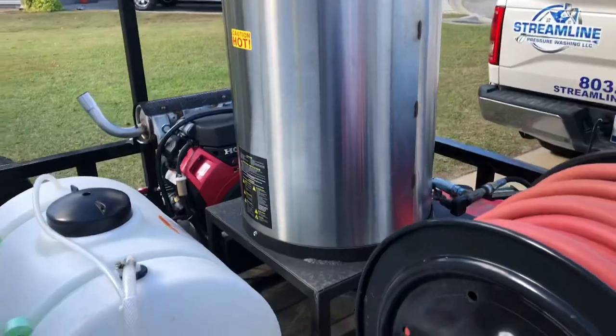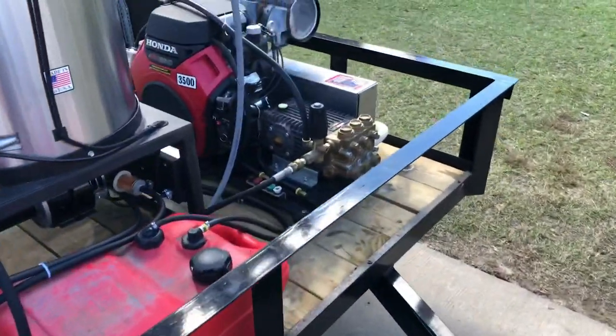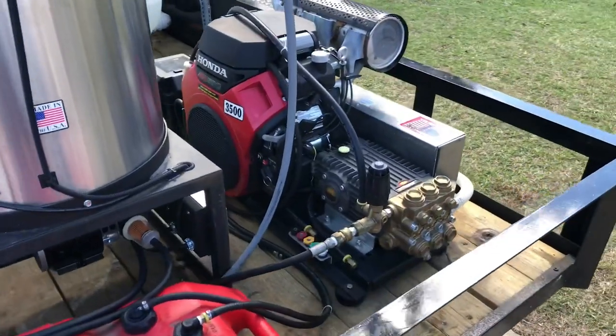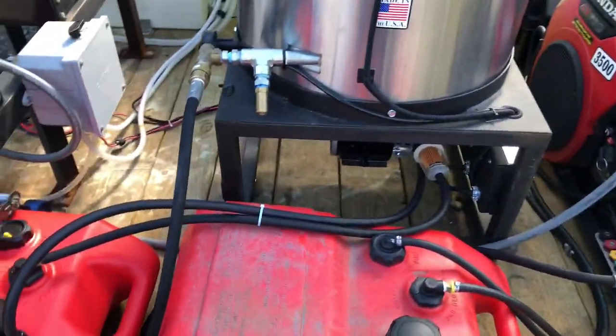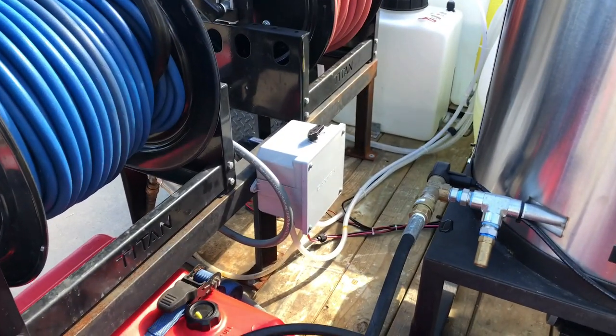Hot box, Pressure Pro 8 gallons a minute, fuel tanks, remote downstream box.